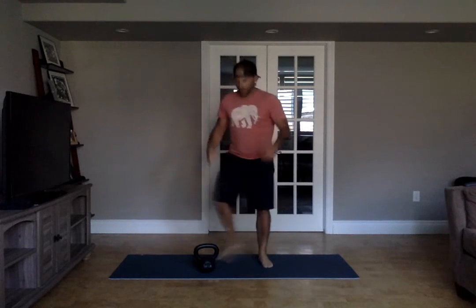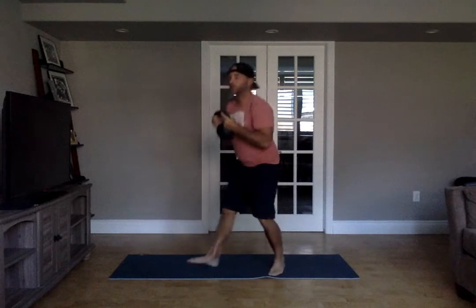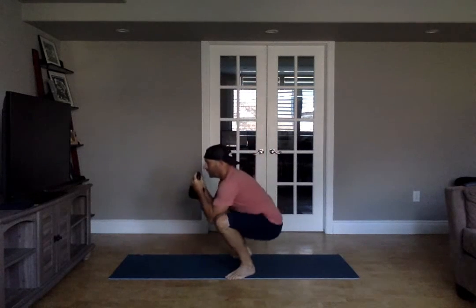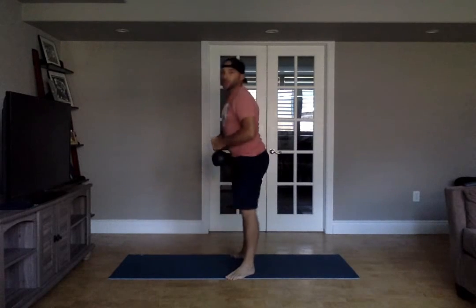Then, with or without your kettlebell — you decide — Russian baby maker. Nice and low, elbows in, tall, proud chest. From the side, you want to watch out for leaning forward; you want to be a little bit more upright. Hang out here for about 30 seconds, wiggle around, make some space in those hips.